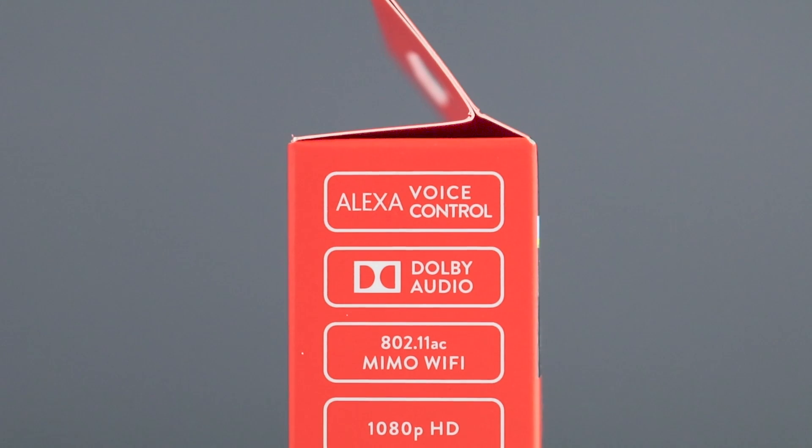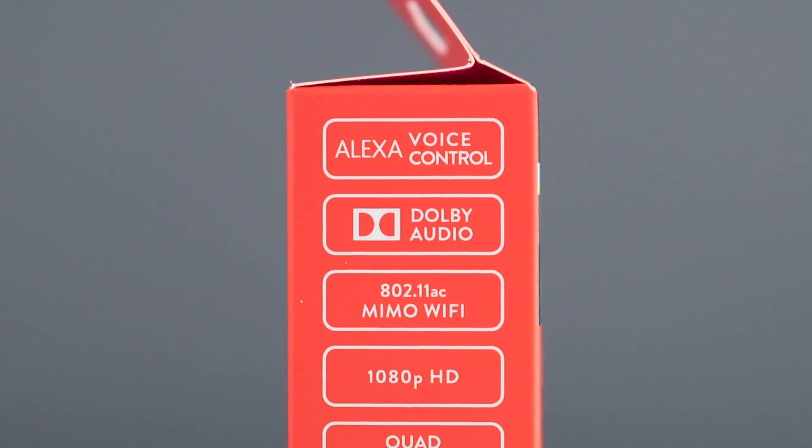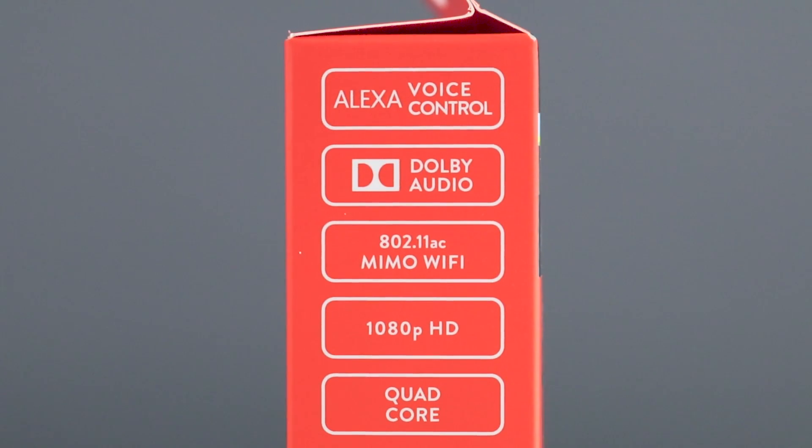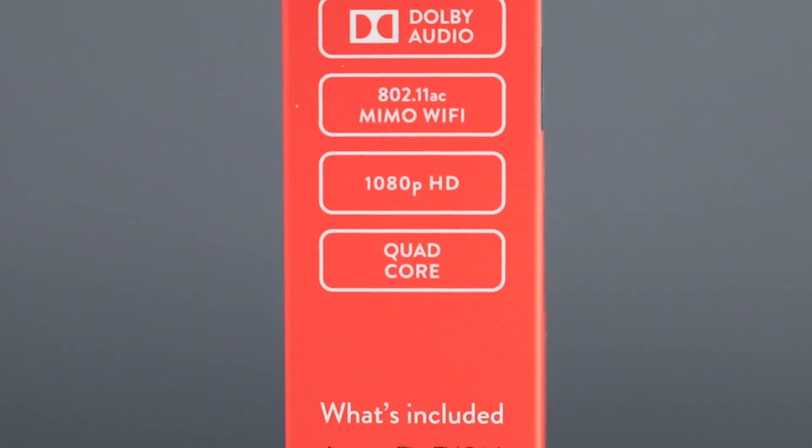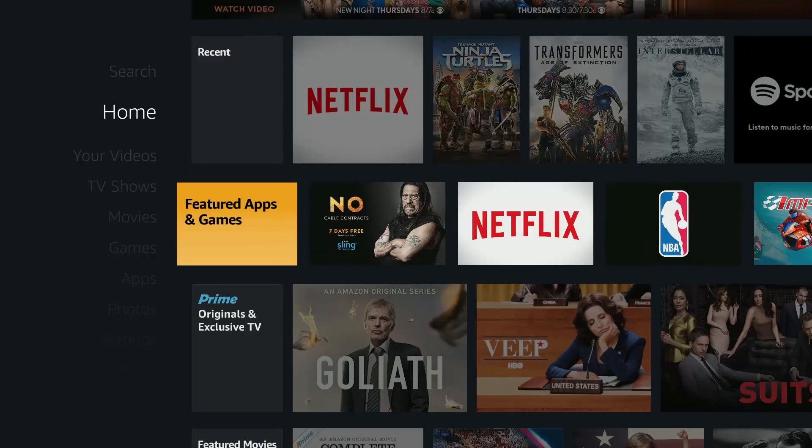When it comes to specs, Amazon upgraded the processor and GPU. The Fire TV Stick is now running a 1.3GHz quad-core processor versus the 1GHz dual-core of the original, and the difference in performance is noticeable.